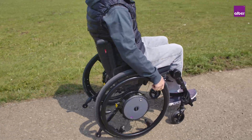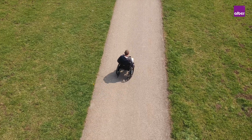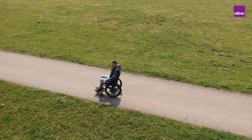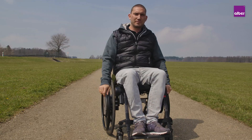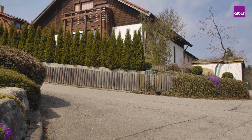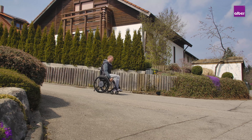The Duo Drive will maintain a permanent speed. All you have to do is steering with your push rims — the drive wheels will do the rest. This is ideal for longer distances or when going uphill. You can also reduce the speed on the control unit while going downhill.